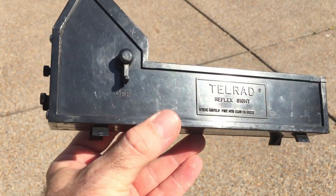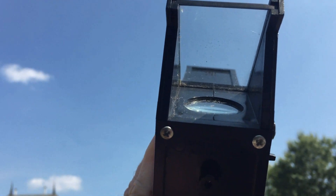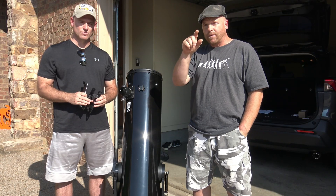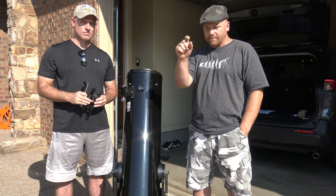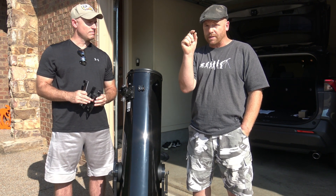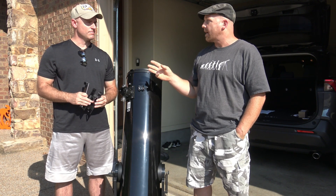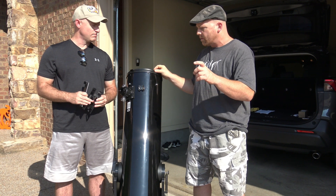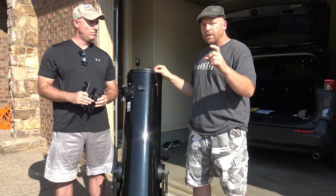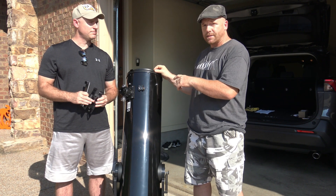With a TELRAD, you'll see there are three circles. The outer circle is four degrees. The inner circle is two degrees. And the smallest circle — the bullseye circle — is half a degree. Half a degree is the same size as the full moon. Those three circles will help you find the deep-space objects you're looking for.